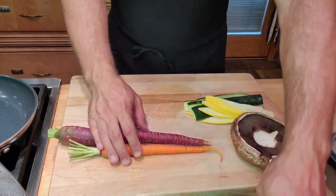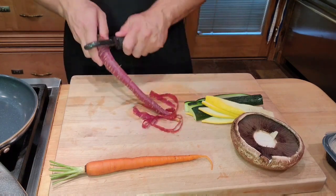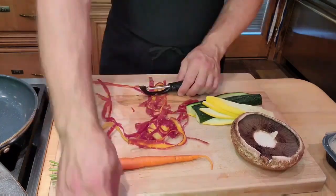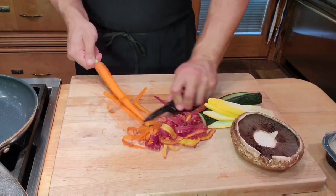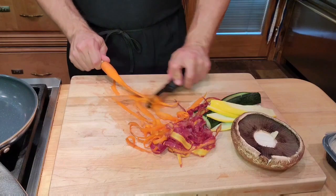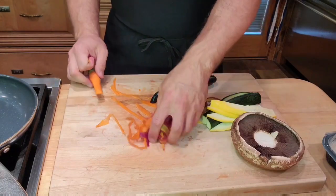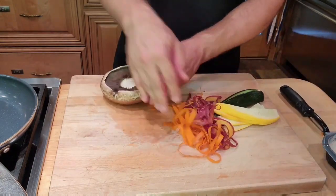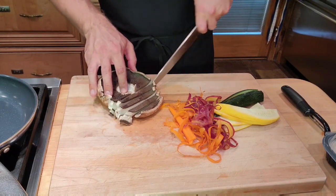Different textures are definitely a great thing. Some carrot — this is a rainbow carrot. Just going to shave it off. See how I'm rolling it as I shave this carrot away. We can actually use this whole part as well. And lastly, my mushroom, which we will just cut into strips. This is going to cook down a lot, so don't worry if it is too thick.